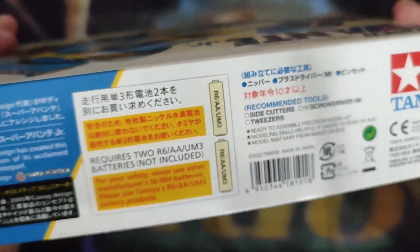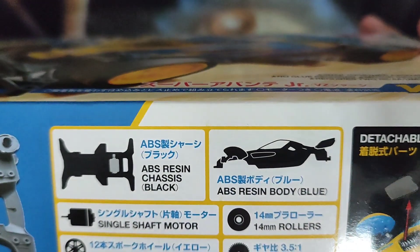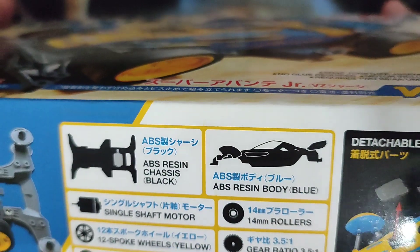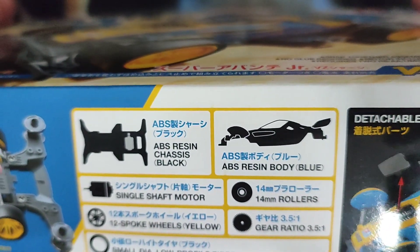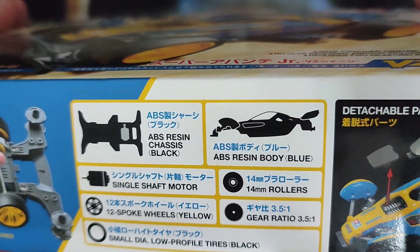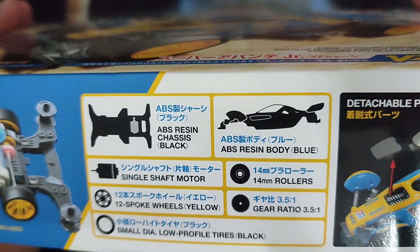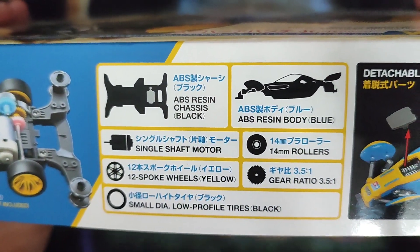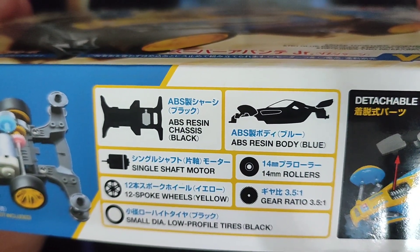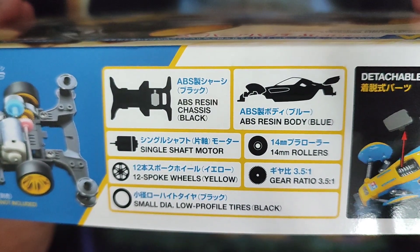Let's just read some of the specifications for this kit. For the chassis, it's ABS resin, black. The body is ABS resin, blue. It comes with a Mabuchi motor, and it also comes with a 12-spoke wheel set.